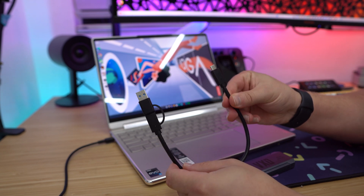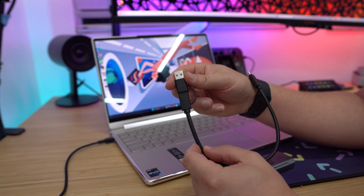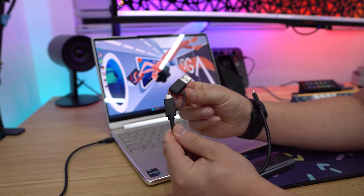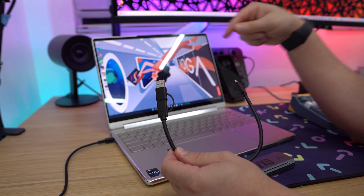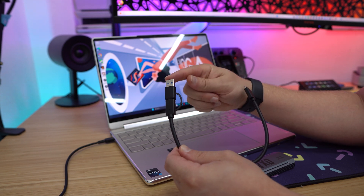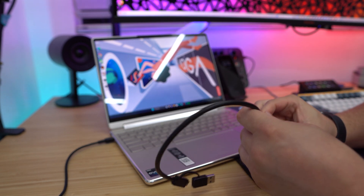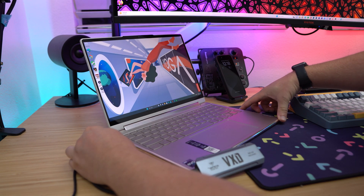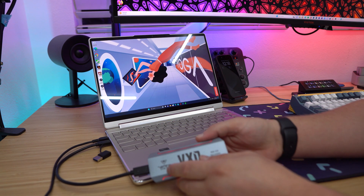It does come with an included USB Type-C cable, and one thing that's nice is that on the end we have a Type-C to Type-A adapter that's actually going to stay with the cable. I always end up losing these, so it's nice that it's built into the cable. For something like a new laptop I can use the Type-C, but for an older laptop or a PC I can use the Type-A. When you plug it in, it will be detected no problem — you don't have to install anything. It's just like plugging in any other USB device to your PC.